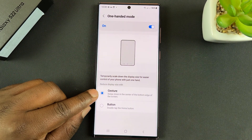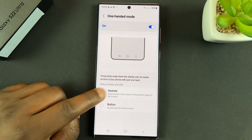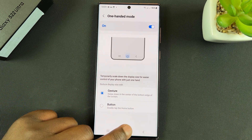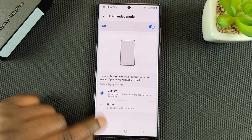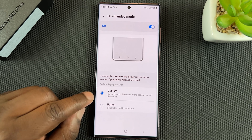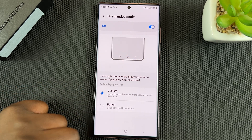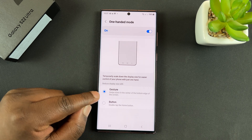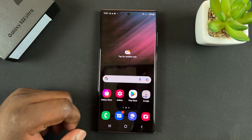You can also choose whether you want to activate it using gestures or the button. You can either swipe down at the bottom of the screen right here in the middle, or if you're using buttons like me, you can double-tap on the home button to activate one-handed mode. It basically just depends on if you're using buttons or gestures.